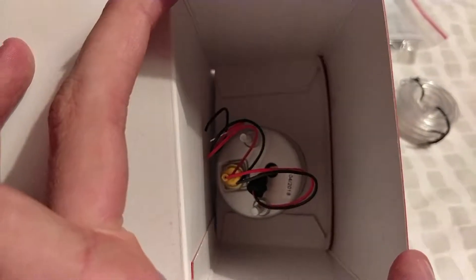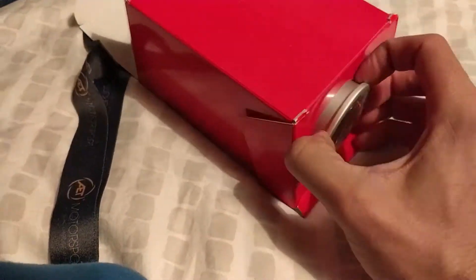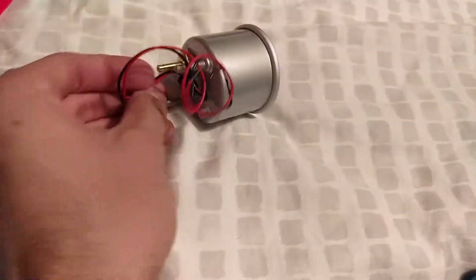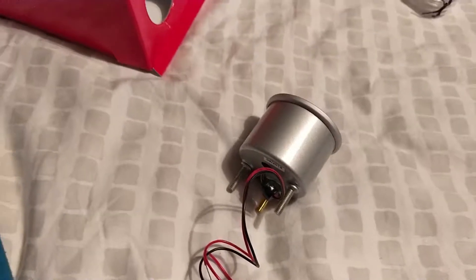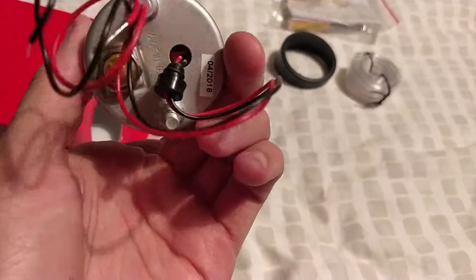And then inside here I've got the boost gauge itself. There we go — one boost gauge. It comes with the wiring that you need. I'm not sure where or how I'm plugging this in yet. You do need power to it in order for it to light up, but I'm not sure you need power to actually read the boost.